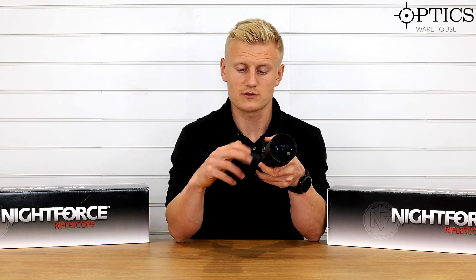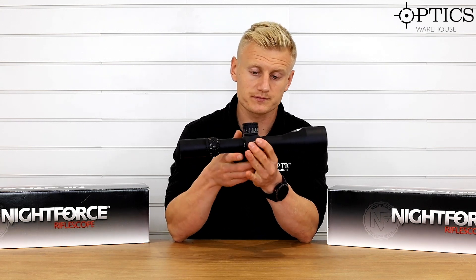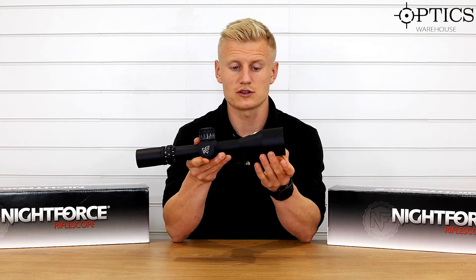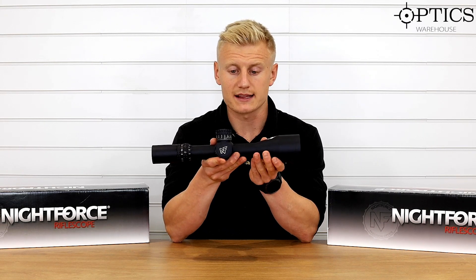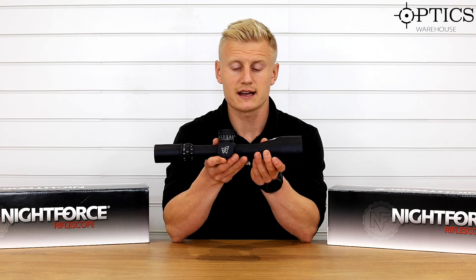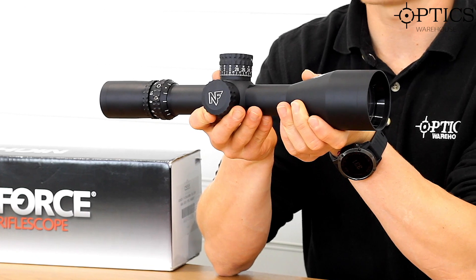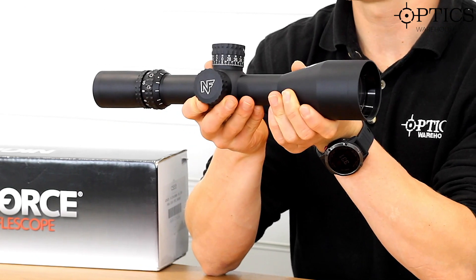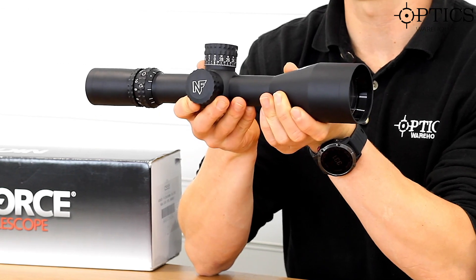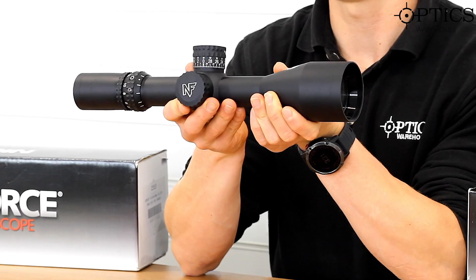So you've got all the features you could want in this rifle scope — it's a 34mm main tube. Moving on to the objective, it features top-quality ED Japanese glass. The Nightforce ATACR is very good in target situations — really bright and white, giving a really nice resolution and maximum light transmission. I think it's about 90% in this model.